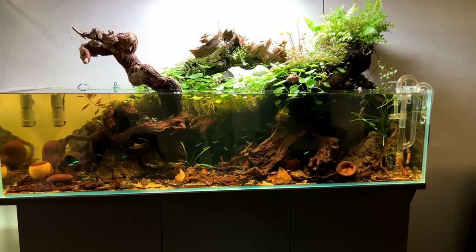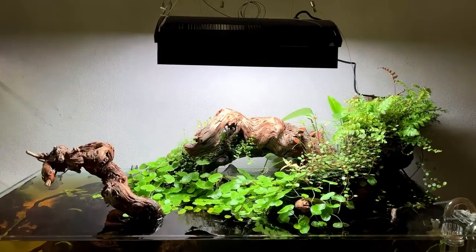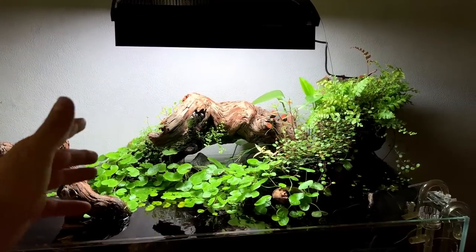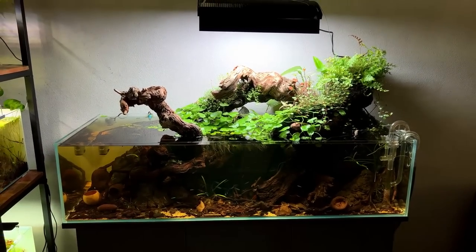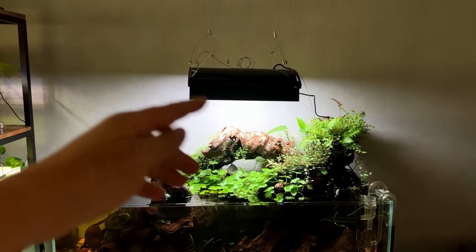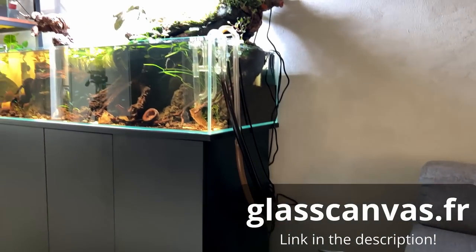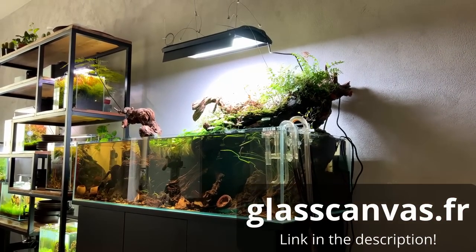The only thing I don't like is that because it's centered, the light is really blasting on the floating plants and on that piece of wood — feels like a bit of a waste of light. So I'm thinking to move it more towards the left side, and then put a second unit on the right side. I actually have two units — shout out again to Glass Canvas Shop for being so generous. Let's put the second one up and see how that looks.